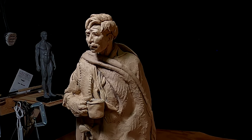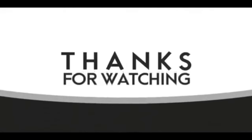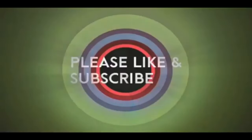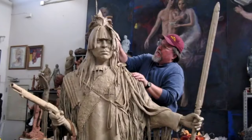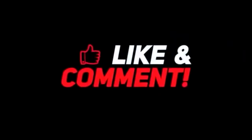All right everybody, have a great night, and I'll see you next time. Good night. If you like this video, please like and subscribe to my channel — it really would help me. Also, check out the link below this video. It will take you to a review of my nine instructional videos that could be very helpful to you if you're thinking of sculpting.